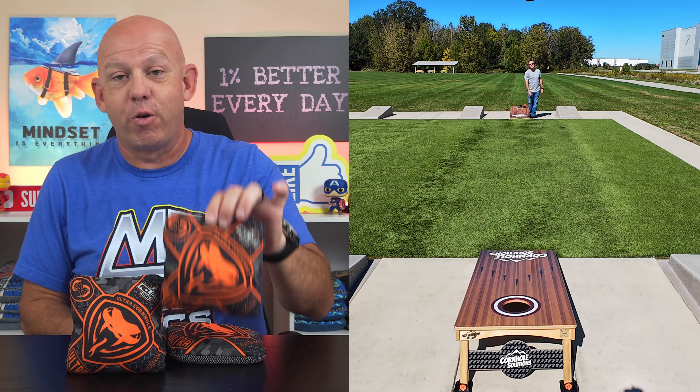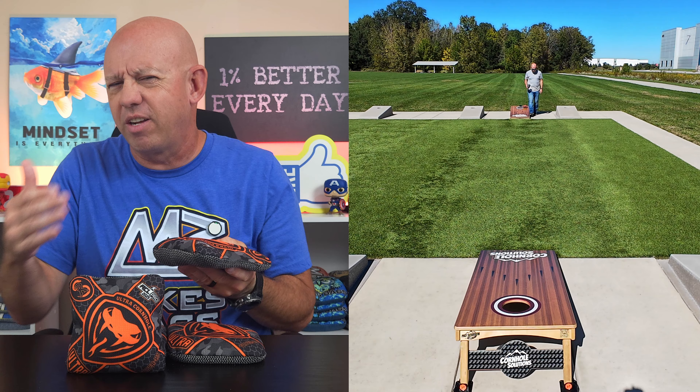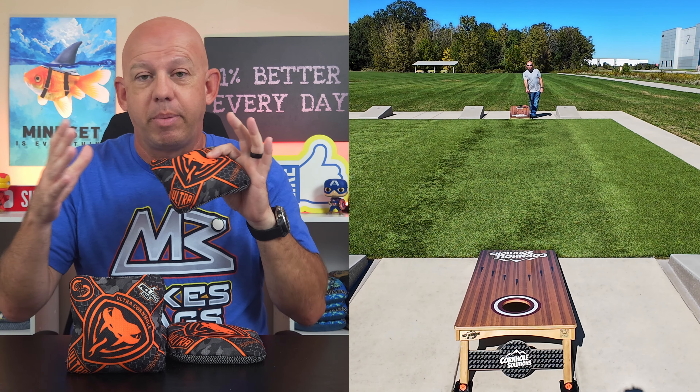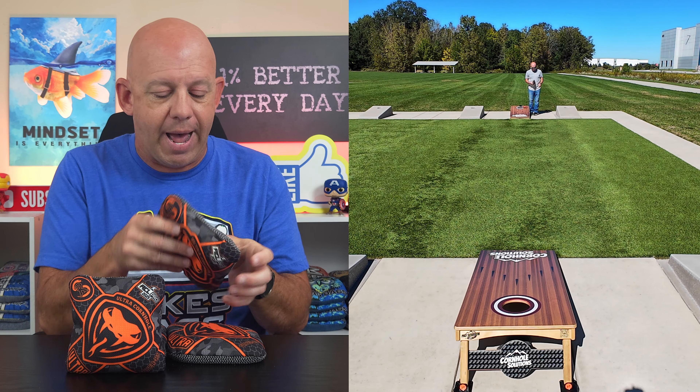Mike with Mike's Bags. Today I'm reviewing the Viper RS by Ultra Cornhole. Now what makes these different from the regular Viper R's? Let's dive in and break these bags down. I'll tell you all about these, compare them to the regular Viper R's, and tell you what's similar and what's different in the two bags.